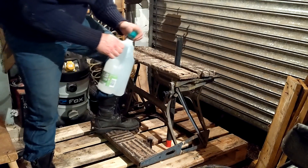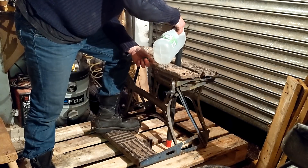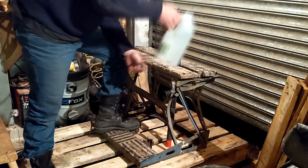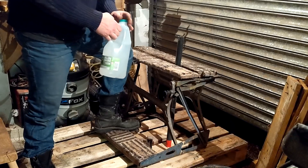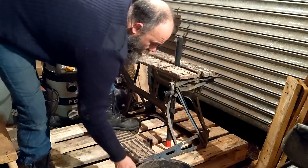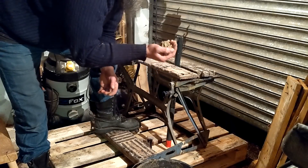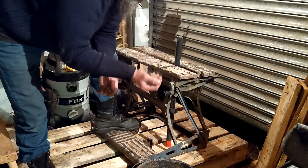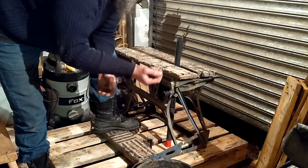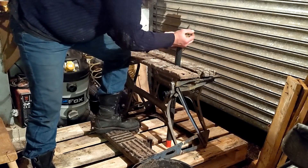Ordinary tap water — not that much, I thought it was going to take a lot of water but it didn't. I went down to the beach and got some sand. It's beach sand so it's going to have salts and stuff in it, so it's important that I wash it out thoroughly after I'm done or it'll corrode the pipe.